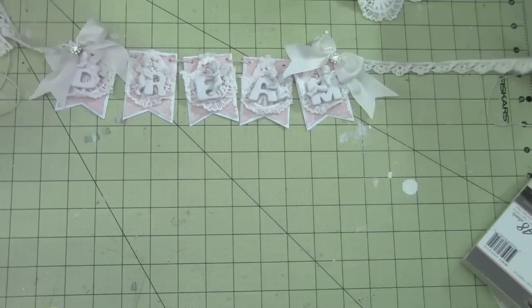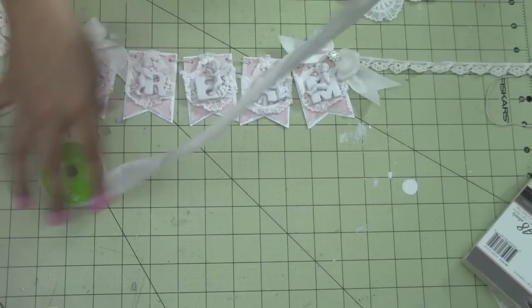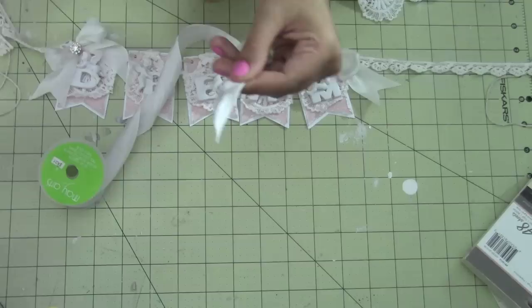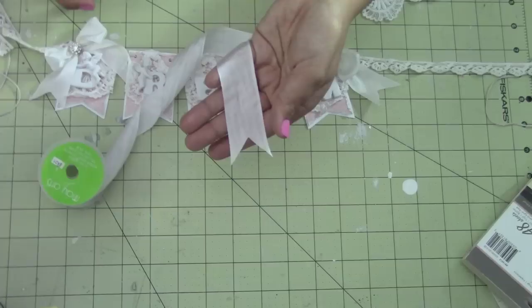Then what I did was I used the Maillard's ribbon — tied some bows and cut the ends. I've been asked quite a few times how you cut the ends like this. All you do is fold it — this is how I do it anyways — fold it, and then with sharp scissors, just cut at a diagonal like that, and there you have it.